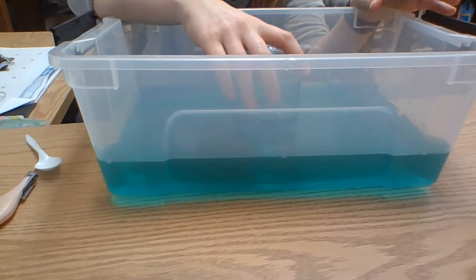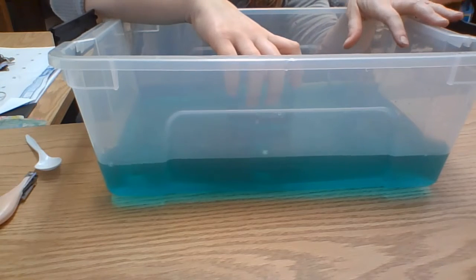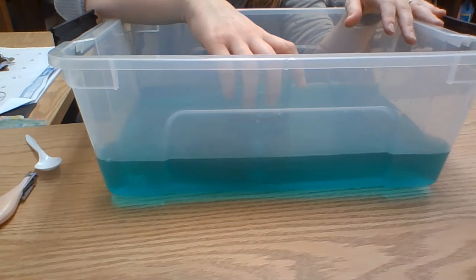The idea is that you want to lift the jar up without breaking the seal between the water and the top of the jar.